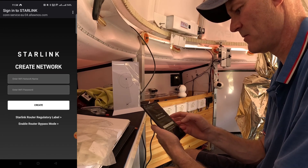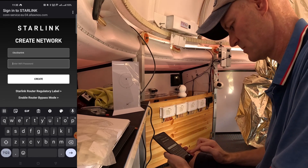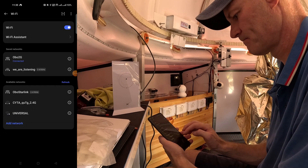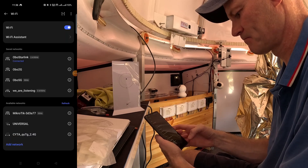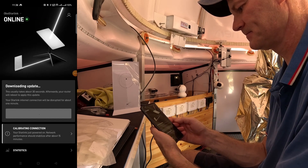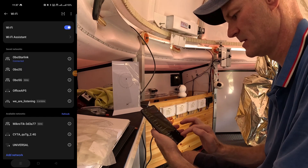It says Create Network, so let's give it a name — I'll call it OVO Starlink — and set the password. Now I need to join the network with the new settings. That's it connecting to the router, and it says it's connected. Back in the Starlink app it says Starlink connected, so let's continue. There's an update available, so we'll grab the update. It tells me to reconnect to Starlink — it's connected. Back to the Starlink app.